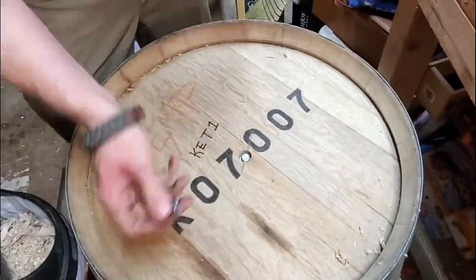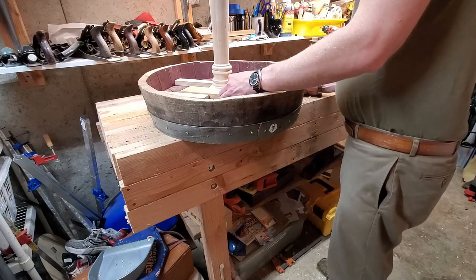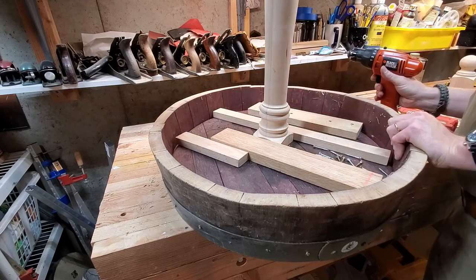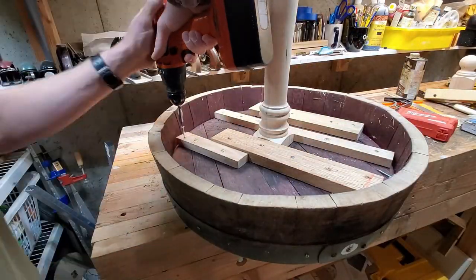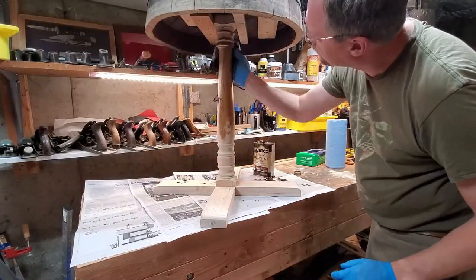I'm doing the same thing to the top — driving the lag bolt through. I could leave it like that, but to prevent the top from spinning off I'm using some scrap oak pieces. I used oak because the barrel is oak, and I thought if everything was oak it would expand and contract in a more reasonable way. I'm taking these oak pieces and driving a wood screw through each one and into the planks of the barrel top, so the staves are all held together by these oak strips. Two of them are butted up against the newel post in the middle to keep it from spinning if somebody puts torsion on the tabletop.